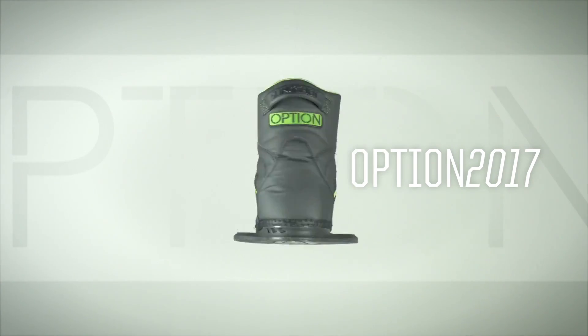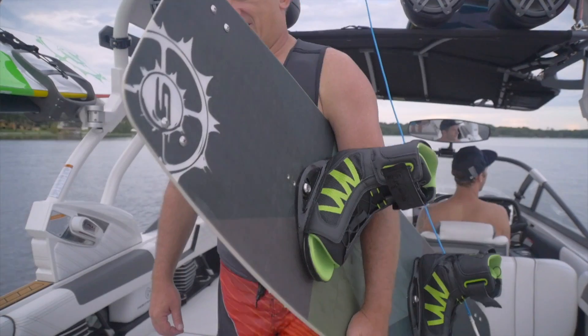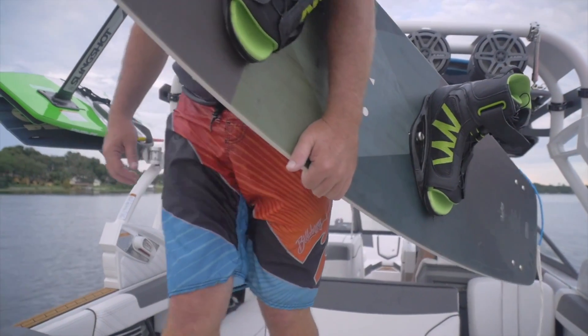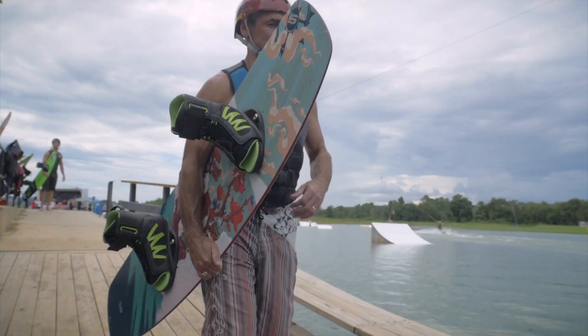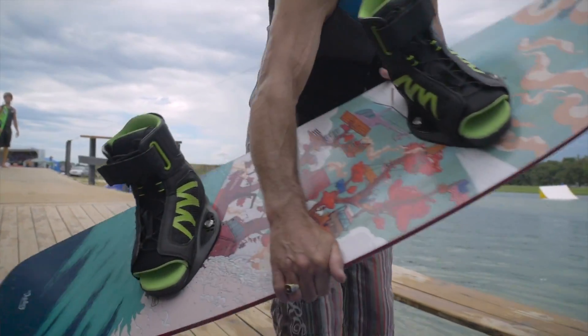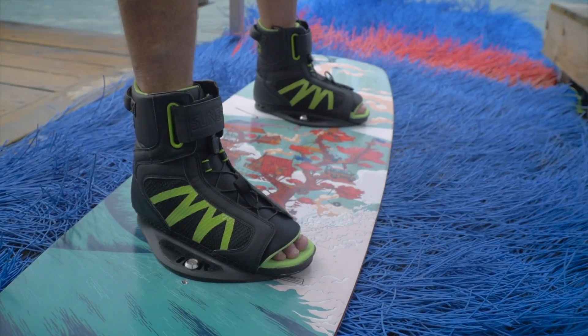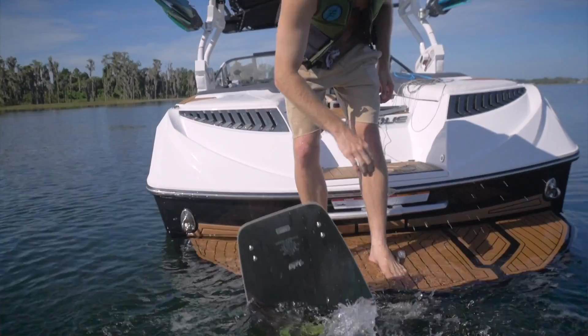The Option boot is the most versatile boot in the Slingshot line. For those who are just starting out all the way to advanced levels, the Option's open toe design fits a variety of sizes. The unique dual closure zone allows you to open the boot wide for ease of entry and exit, and combines with the 3D molded tongue for a comfortable fit unlike any other.